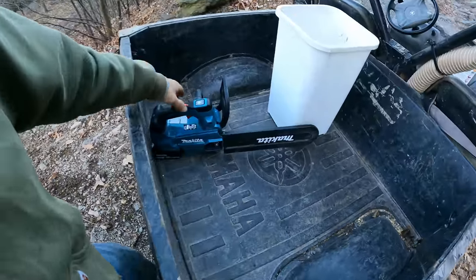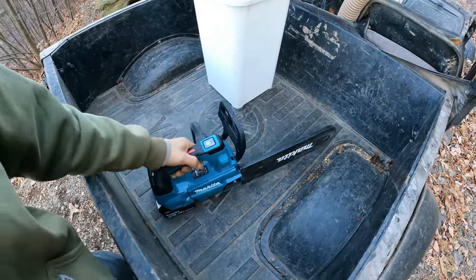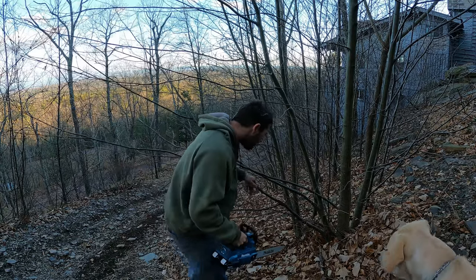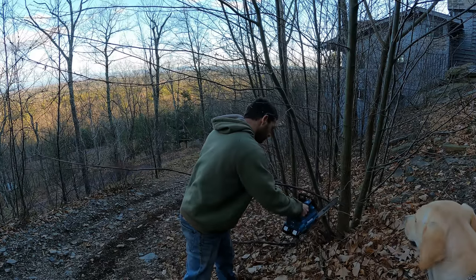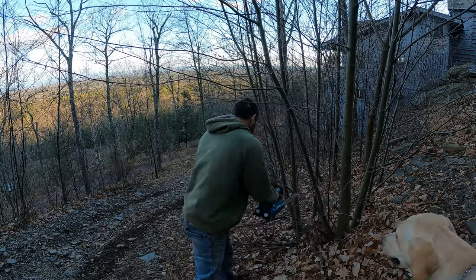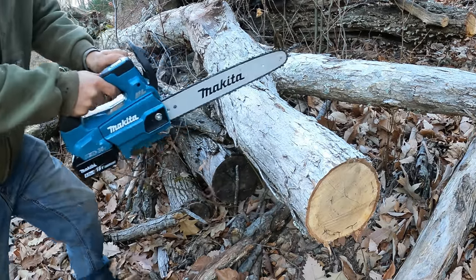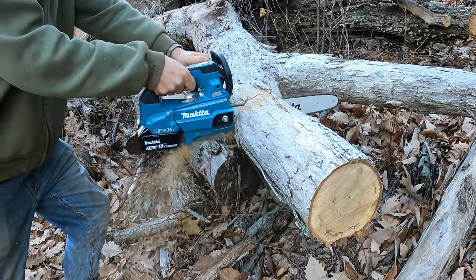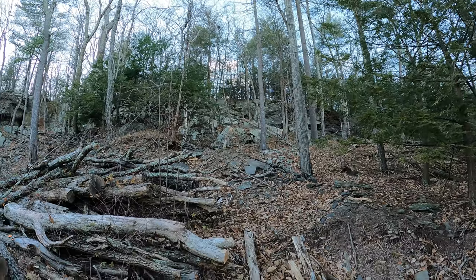I never thought much of electric chainsaws — I always thought they were for people who didn't know how to use a chainsaw — but they don't make any noise. How does it do on a bigger piece of wood? What are you doing, Cody?